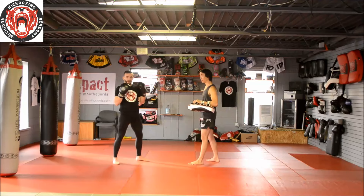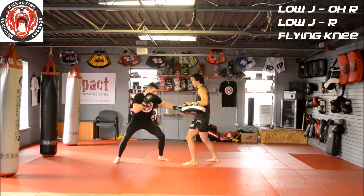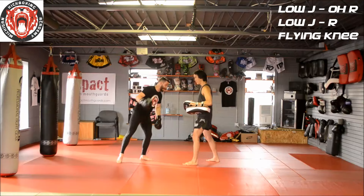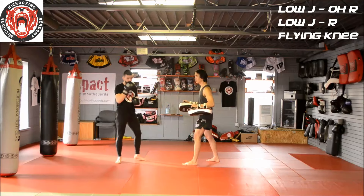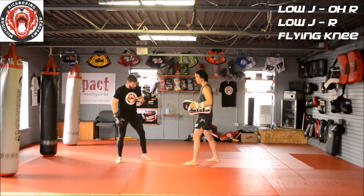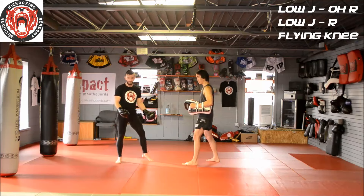We're going to talk about a flying knee combo and how to set it up. We're going to throw a low jab to the body. My knee has to be before my head — if I let my knee go behind my head, I'm going to be off balance and I won't be able to throw any power with my hands. This also comes into getting the jump motion, which is extremely crucial for getting any success with a combo such as this.